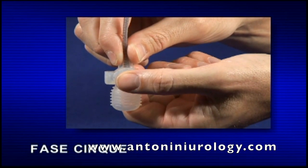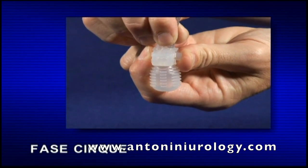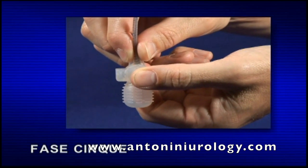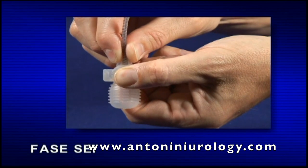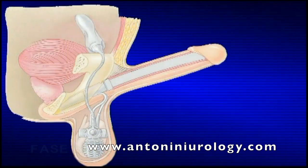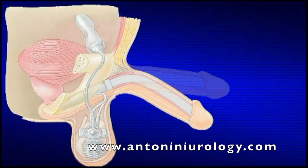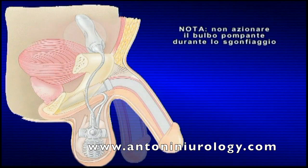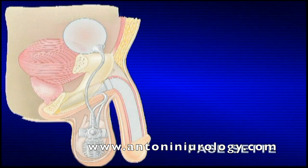Fase 5: per azionare efficacemente il pulsante di sgonfiaggio, è necessario mettere il pollice e l'indice sui lati opposti del blocco di sgonfiaggio. Fase 6: azionare il pulsante di sgonfiaggio per circa 4 secondi, quindi rilasciarlo. I cilindri continueranno a sgonfiarsi e il pene ritornerà flaccido. Nota: non azionare il bulbo pompante durante lo sgonfiaggio. Fase 7: dopo aver sgonfiato i cilindri, è possibile comprimere leggermente il pene per renderlo ancora più flaccido.